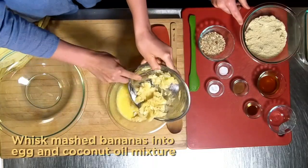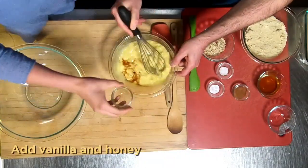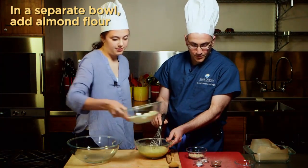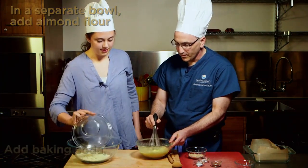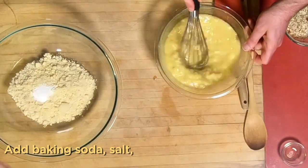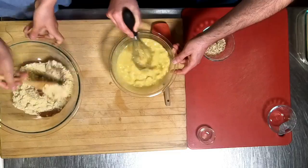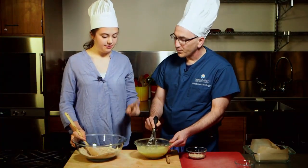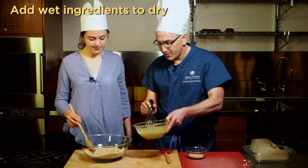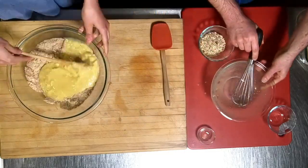Then we're going to add the bananas to the egg mixture. Then we're going to add the vanilla and honey to that as well. Then we're going to take the almond flour, the baking soda, salt, and cinnamon, and stir that. And then we're going to add the wet ingredients to the dry ingredients. Do you want to pour that in here? Absolutely. I'm going to mix that together now.